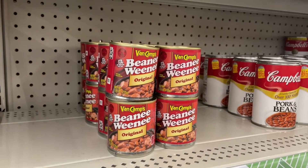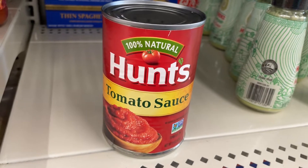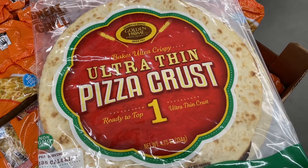Look at this, they have beanie weenies. I haven't seen that in ages. I never ate that but I haven't seen it in ages. I can make from scratch with tomato sauce but then I'd have to buy a lot of extra ingredients, so let's go the easy way and simply get a jar of pizza sauce. I found a couple of pizza crusts. Now just a little bit of cheese and that would do it, but I'm going to see if I can find some kind of topping to make this a little more than just bare bottom pizza.